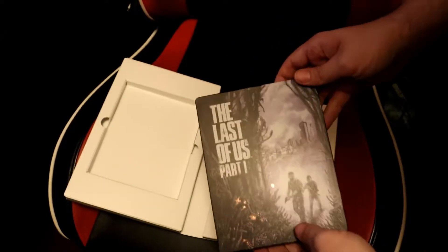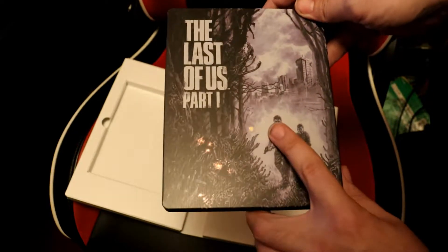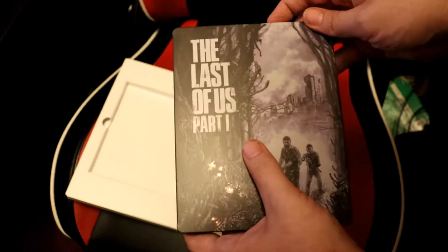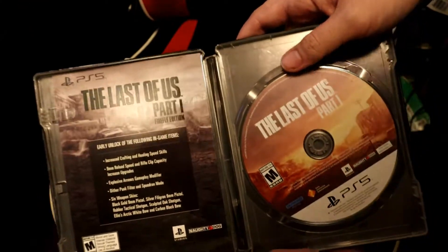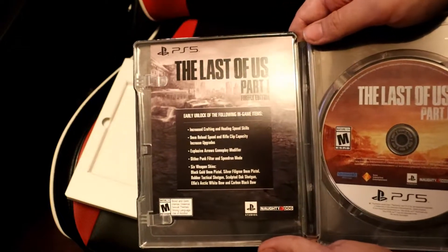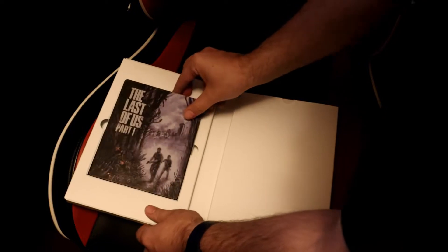Nice steelbook. I forgot that I'm getting a steelbook. Right there. That's beautiful, I love that. Love the spores — they're glowing. It's a beautiful steelbook case. That code's not going to pop out right there. Let's do this part one, and then I get the early unlock of everything. Let's see if there's anything else. I'm surprised they didn't give me stickers — they usually give me stickers with Naughty Dog games. That's beautiful right there. Put that to the side.